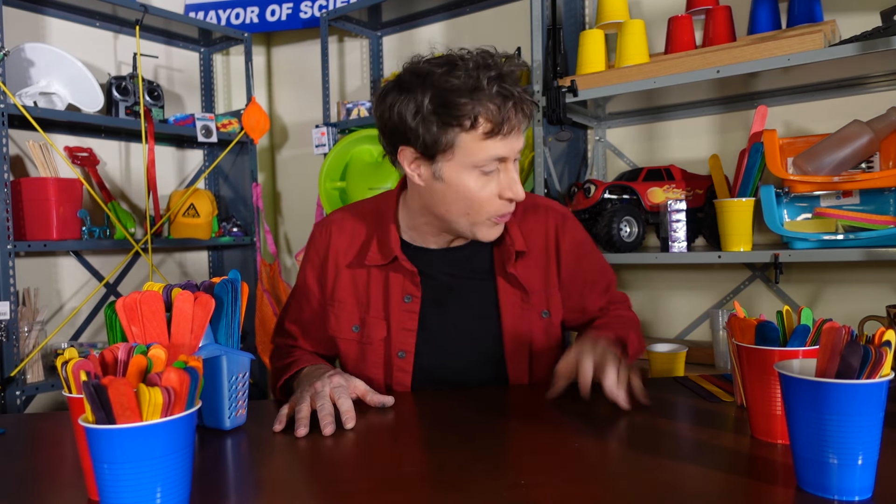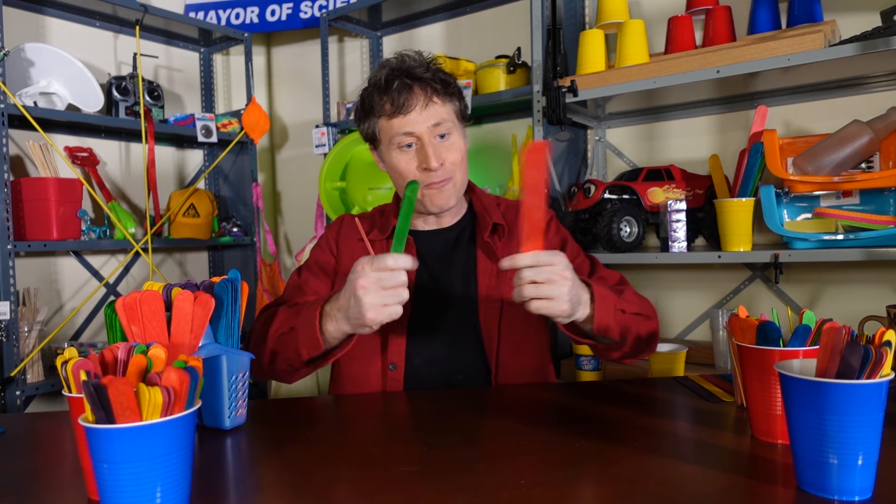Greetings, Phil McCordic here. Lately I have been obsessed with craft sticks, or popsicle sticks, if you will. I like the small ones, I like the big ones, I even like the huge ones that are pretty awesome.